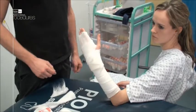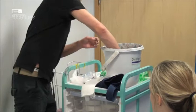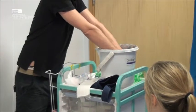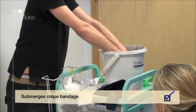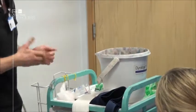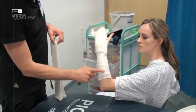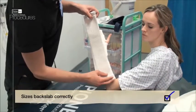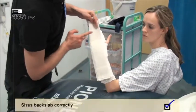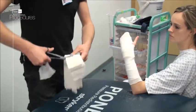Wet the crepe bandage, as this avoids any shrinking over the plaster after it has been applied to the arm. Next, we are ready to size the plaster. Remember, we want it to be slightly shorter than the stockinette and padding we have applied. Again, allow two fingers' breadth at the elbow crease to allow for articulation of the joint, and measure to the metacarpal heads.